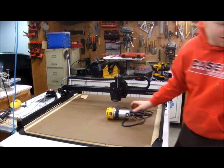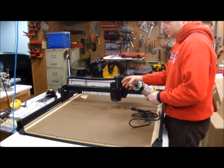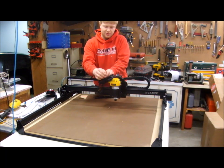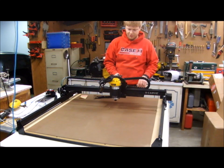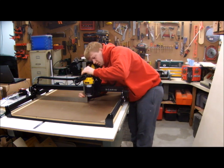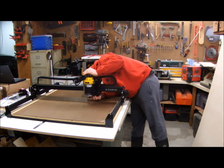Now I'm going to mount my router, which is actually going to do the cutting. I'll get it out of its base that I'm never going to use, run this collar all the way off, and it barely goes in there. To contain all of this wire, I'm just going to put a cable tie around it and plug it into the extension cord I put through the drag chain. Now I'm doing final calibration — taking the square and making sure that my Z-axis is square with the table.